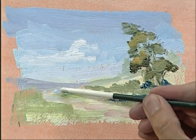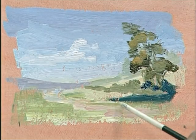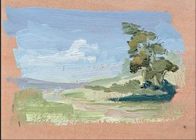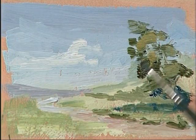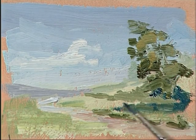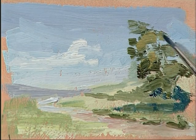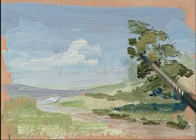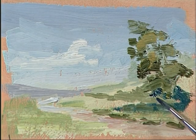If we want to, we can maybe scrape a bit of the background colour out, just to put in an edge or something to it. That's not too bad. Let's have a look at why it works. Compositionally, we've avoided putting the tree right in the middle, which would be boring. We've put the basic composition — which is sort of an L shape — about just under a third of the way up and a third of the way in. So we've got this shape predominating, which is always quite a good thing to do.